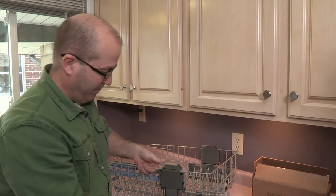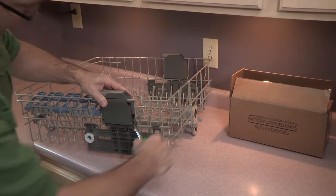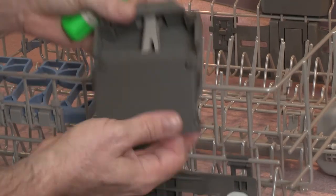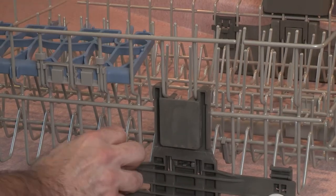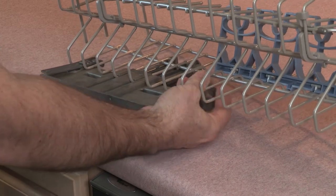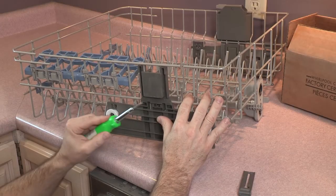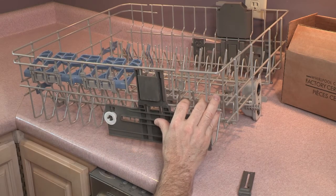The first step is to remove the old adjuster. Start by putting in a screwdriver here and pry that off very carefully, then pop this piece off — this one is a little more tricky. Lift up and pop it up and it slips right off. These two clips need to be depressed in order to get this piece off right here, which holds the entire rack adjustment. Get these two clips inside, pry, and out it pops.